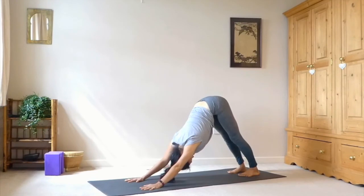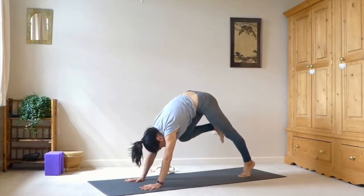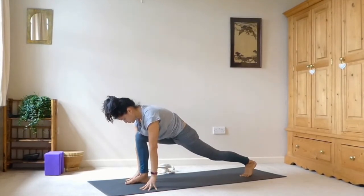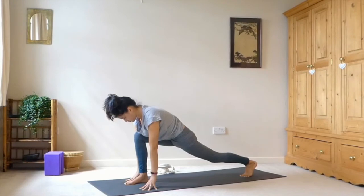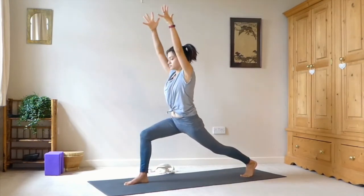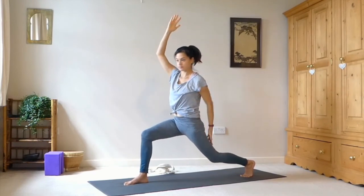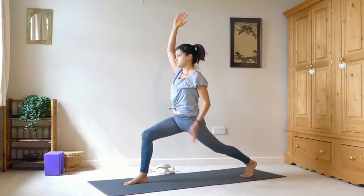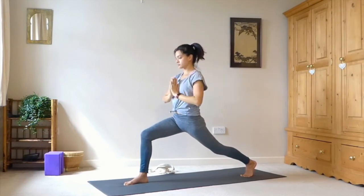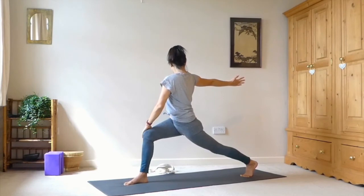Then inhale as we lift the right leg back, and exhale, bring it in between the hands — you can use your right hand to help get you there. Once you're there, keep that back knee lifted. Pick the fingertips up off the mat and feel the leg muscles engage. Then see if you can bring the arms up overhead for our crescent lunge. Please keep the back knee bent if you feel any dumping into the lower back — we want to be able to tuck the tailbone under. Bringing the hands to heart centre, left hand to the outside of the right leg, right hand behind you for our twist. And then unwind.